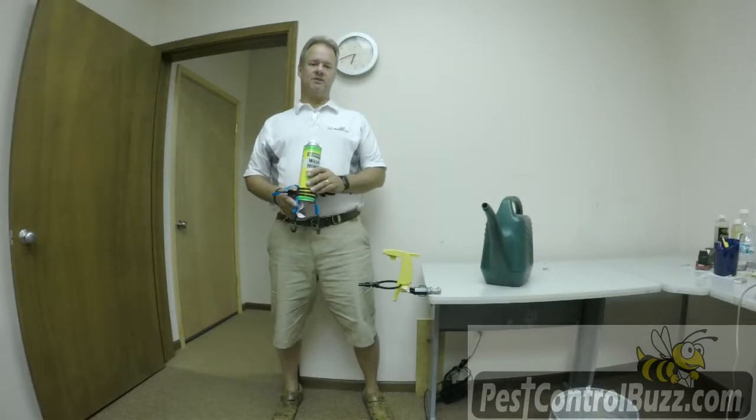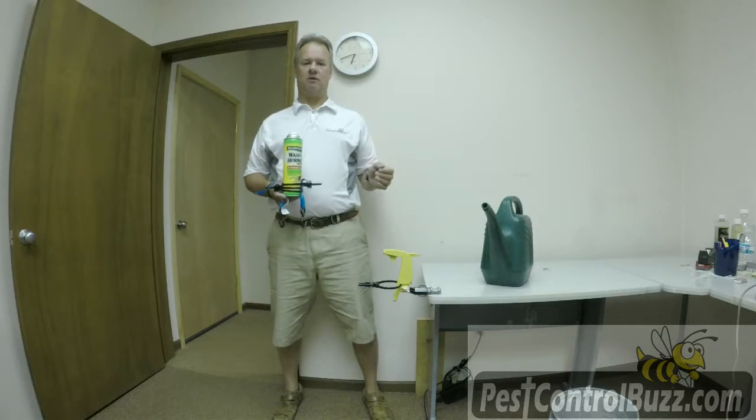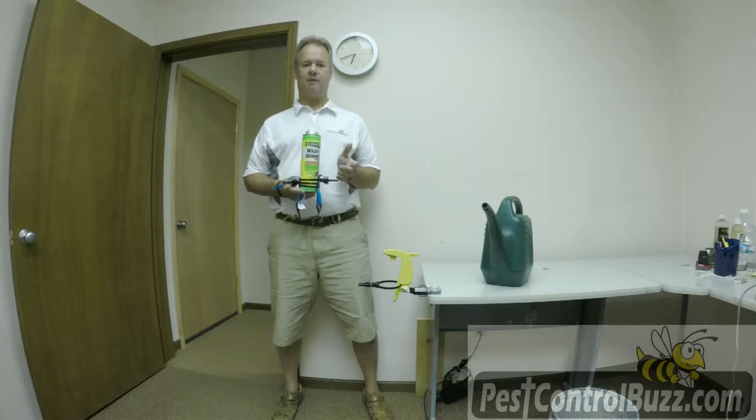Hi, this is Ian with Pest Control Buzz, and today we're going to talk about the Gacha Sprayer Pro and the strap, and find out exactly how strong this unit is. Overwhelmingly, the reviews for the Gacha Sprayer Pro are fantastic, but there have been one or two reviews where people say that the can does slip in the strap. So I want to show you some of the testing that we've done and how strong the strap actually is.